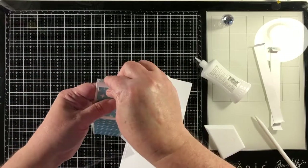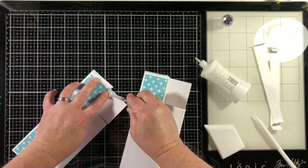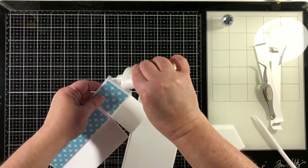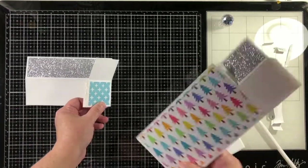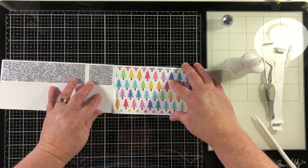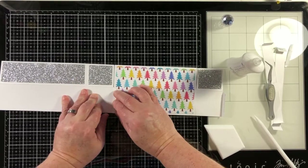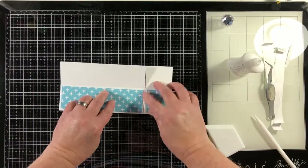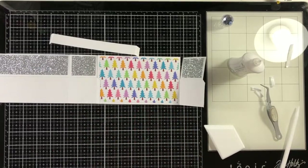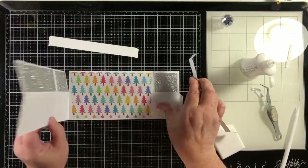Each one of the card base die cuts has a little tab that is part of the die cut, and that's what makes each piece stick together. I'm putting a little bit of liquid glue on top of that double-sided tape to give me a few seconds of wiggle room. By adhering the tab on the left-hand side to the box card back on the right-hand side, that is now a complete card. We'll have to close it up on the other side after our bridge section is assembled.